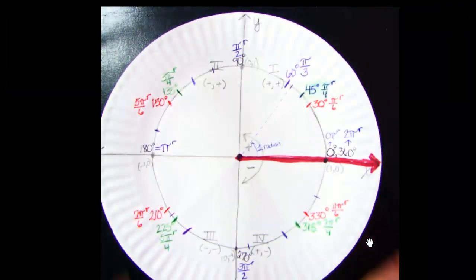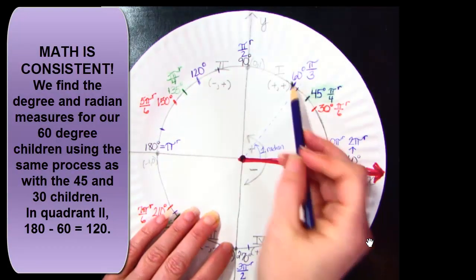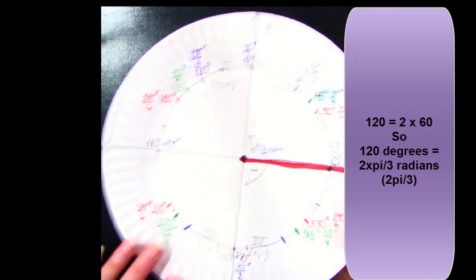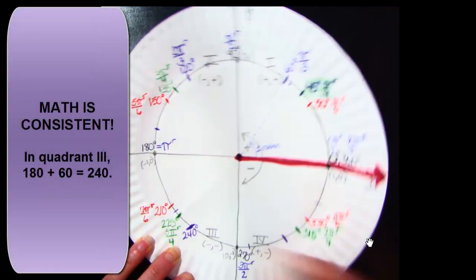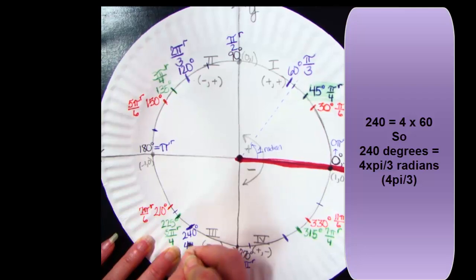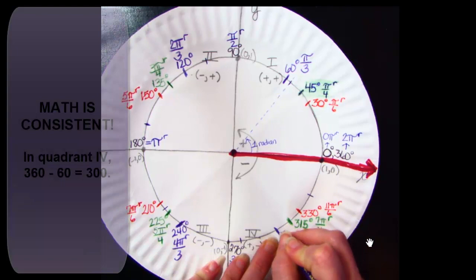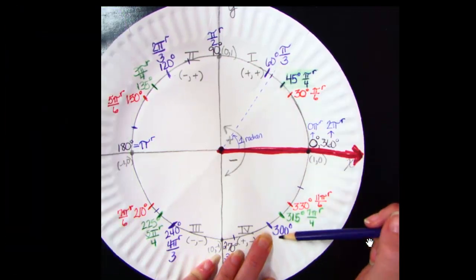We'll continue figuring out the values like we did with the others. 180 minus 60 is 120 degrees. 120 is 2 times 60, so 2π/3 radians is 120 degrees — everything is a multiple. 180 plus 60 is 240 degrees. 60 times 4 is 240, so 4π/3 radians is 240 degrees. And finally, 360 minus 60 is 300 degrees. 5 times 60 is 300, so 5π/3 radians is 300 degrees.